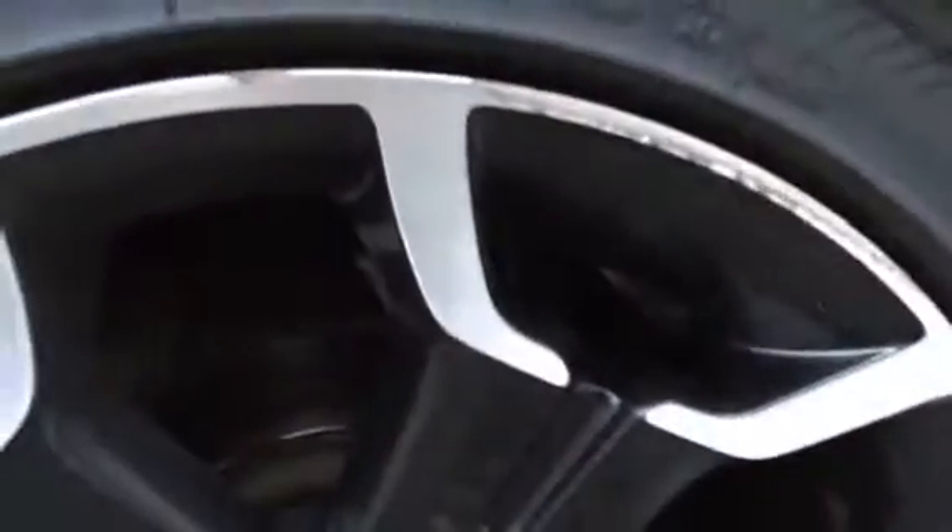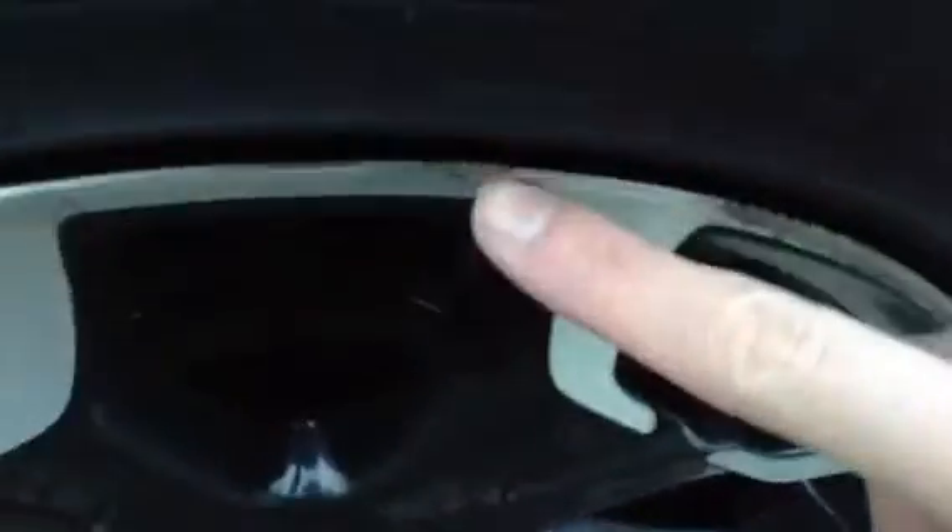The rear tyre is looking at around 5mm of tread. The offside rear alloy again has some corrosion. No curbing, though there is a slight scuff at the top — so a little bit of corrosion and a bit of a scuff on that alloy.